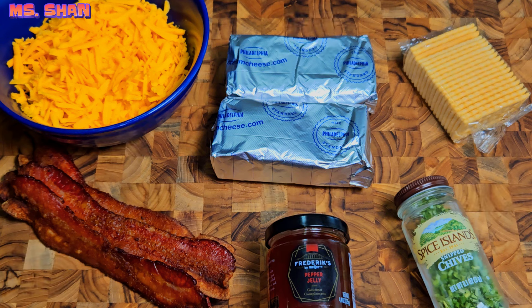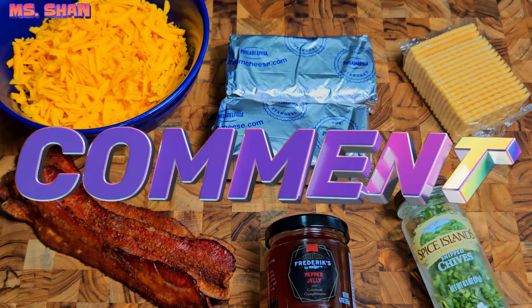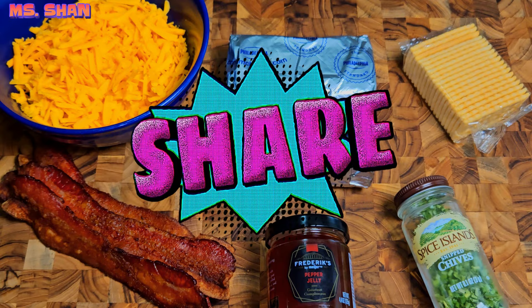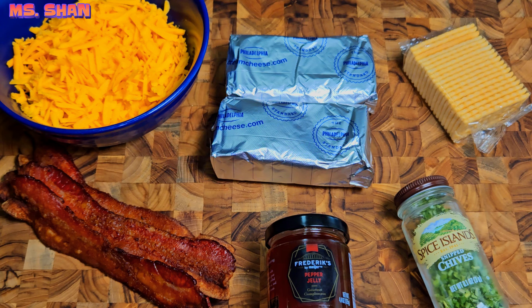So if you guys are ready for the recipe, please go ahead and leave me a thumbs up. Also drop me a comment down below. Share this video out — appreciate that. And if you have not yet subscribed to the channel, please go ahead and consider subscribing by hitting that button and the bell so you can be notified every time I drop a new video. So let's go ahead and get started.